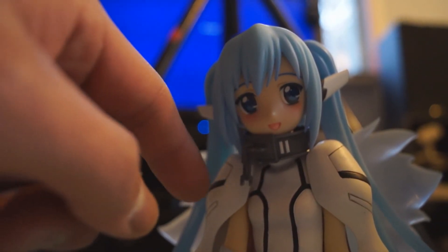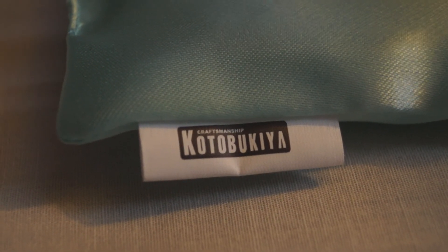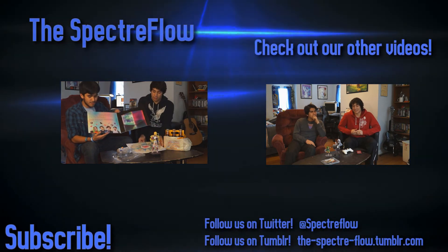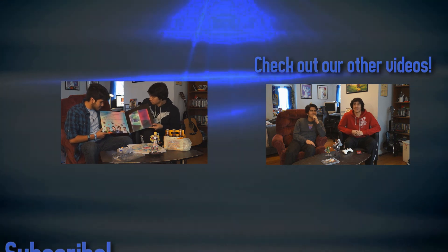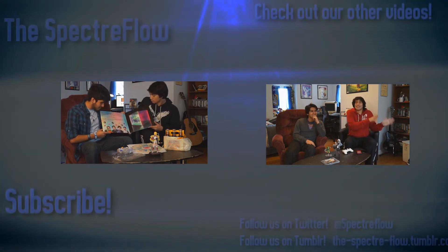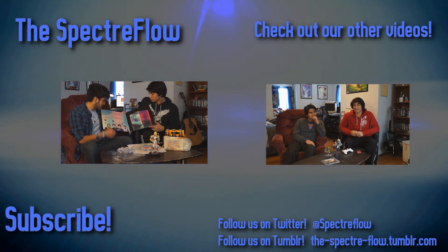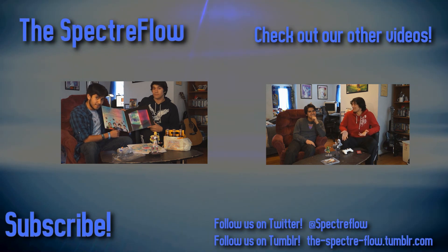One detail I really like is that the chain is actually a physical chain — you can actually dangle it around, which is a pretty cool attention to detail. This figure is manufactured by Kotobukiya. Anyway, this has been SpectreFlo — we're bringing you more videos, so if you like it leave us a thumbs up, hit us up with a comment, and be sure to subscribe. I'll catch you guys later.